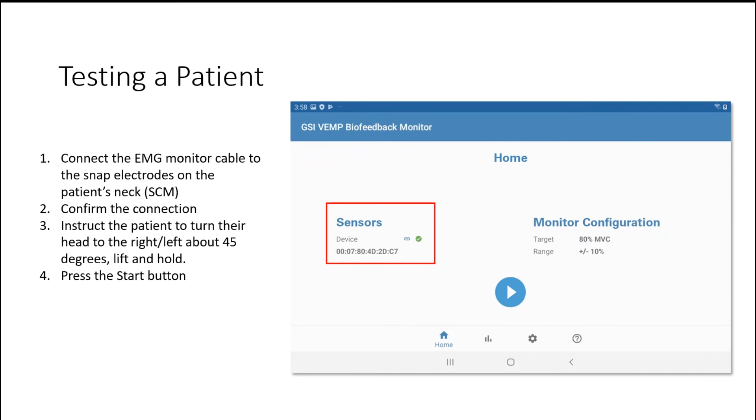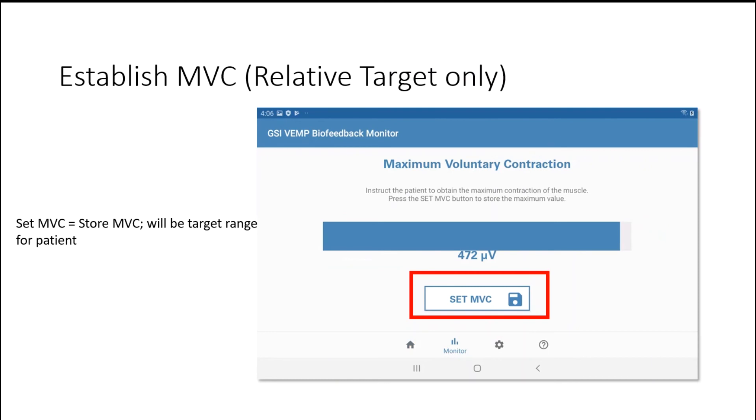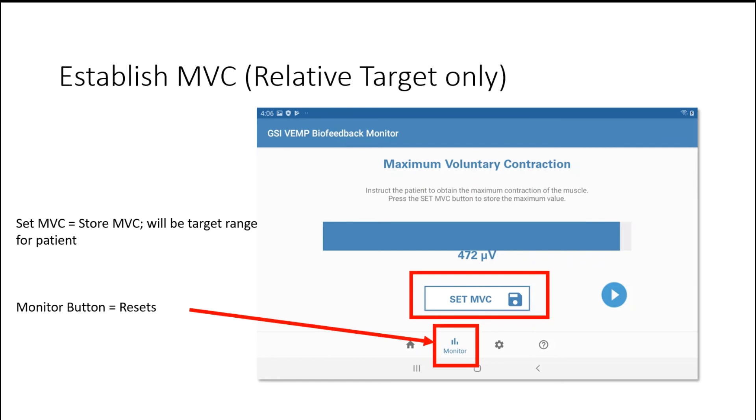Once paired, you'll know because you'll see a green check mark under the sensors window on the home screen. Connect the EMG monitor cable to the snap electrodes on the patient's neck, confirm the connection, instruct the patient to turn their head and lift and hold off the table, then press the start button. If you're using patient-specific targets, you'll get to the maximum voluntary contraction screen. On the test screen, the blue bar bounces around corresponding to the patient's EMG. Once it's relatively stable, tap the set MVC icon and the play button will appear. If the patient is having trouble or you need to re-instruct, press the monitor button to reset the MVC.